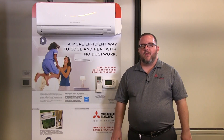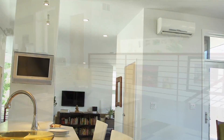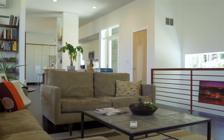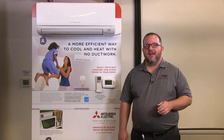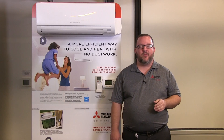Place the indoor unit where the airflow can spread across the entire room with no air restrictions. Mitsubishi Electric recommends that the indoor unit be placed at least 6 feet above the floor on a sturdy surface like a wall or brick. The indoor unit should always be away from direct sunlight and at least 3 feet away from TVs or radios to prevent interference with reception.